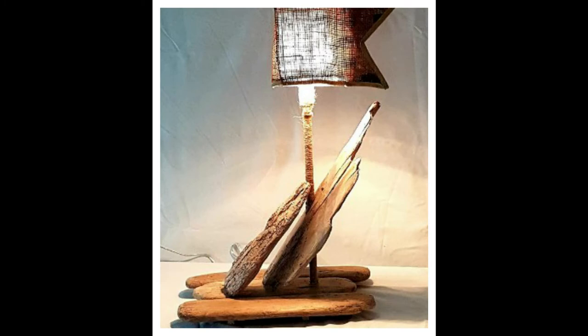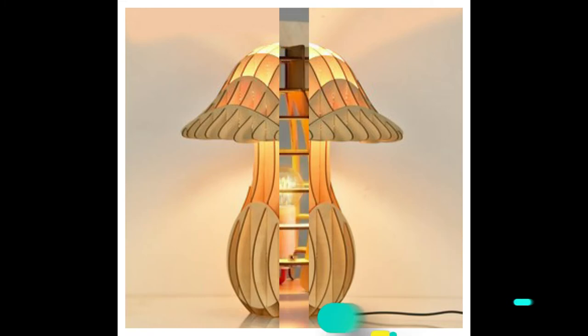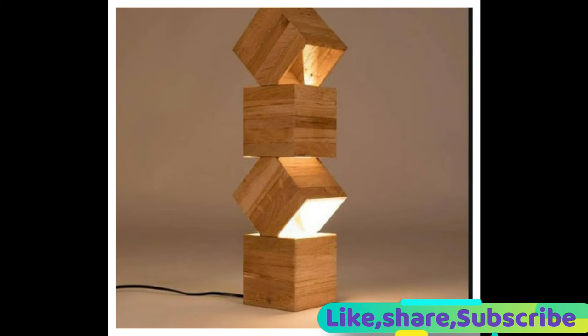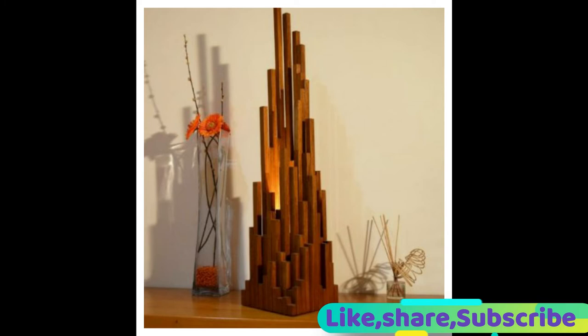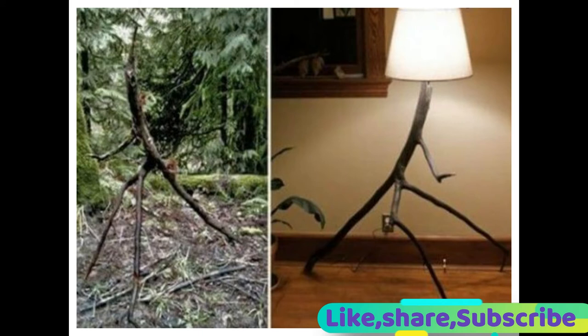Assalamu Alaikum! Hello friends, how are you? I hope all of you are fine. Welcome back to my YouTube channel. Today's video has a very unique and interesting topic for you — it's about lampshades.